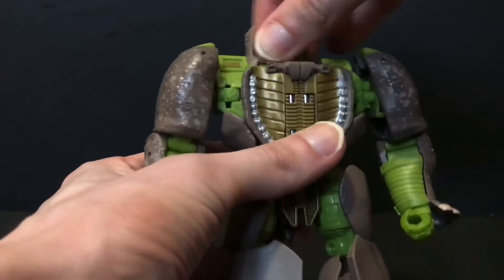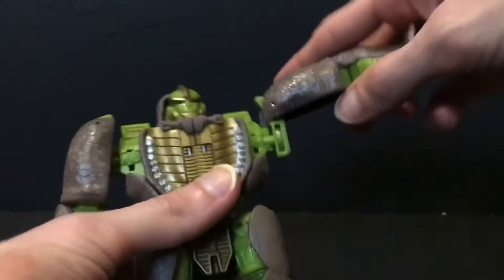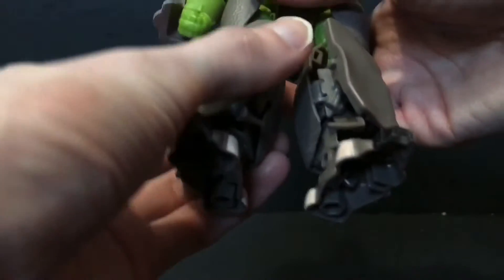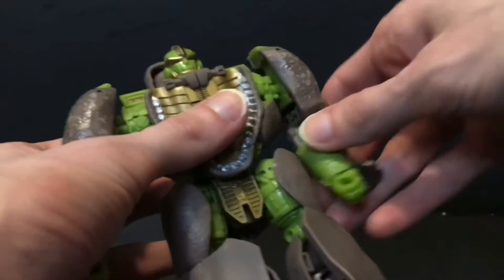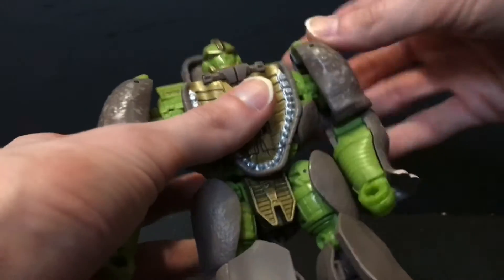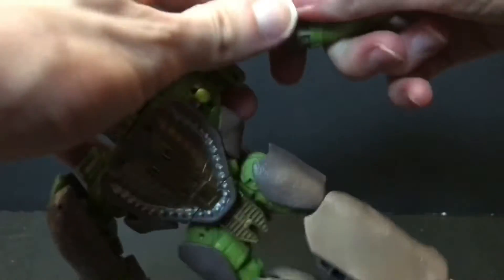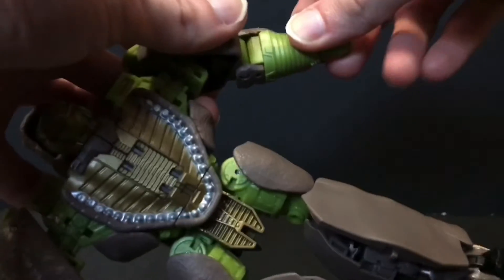As far as articulation on this guy goes, he does have a ball joint in the head — he can look up and down a little bit, with a little tilt and side to side. Shoulders go out to the side, which I could probably forgive if he had an extra hinge. You can rotate the shoulder as well. He does have a single joint in the elbow as well as rotation. His wrists do hinge up and down, so he has the appropriate hinge for holding weapons — ironically.